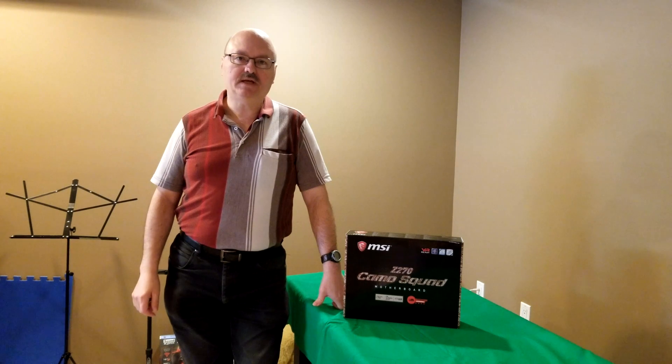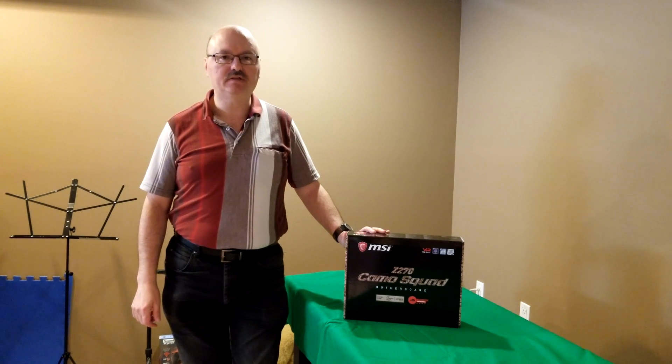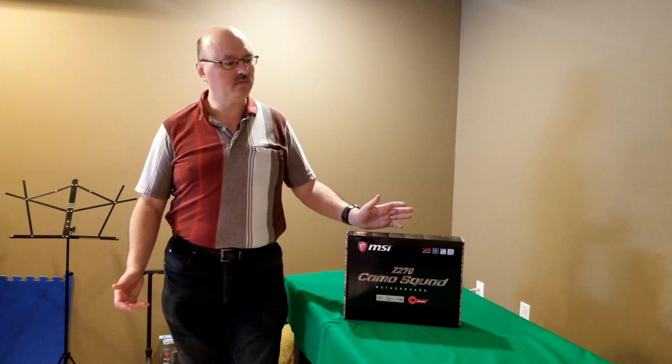Hi everybody, welcome to my channel. My name is Dennis. Today we're going to talk about the MSI Z270 Camo Squad motherboard. It's a bit of an older motherboard — it's a Z270, so it'll take a Kaby Lake or Skylake processor. I happen to have a Skylake processor sitting around, so I thought why not put it to use.